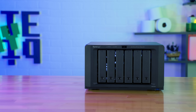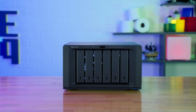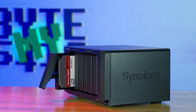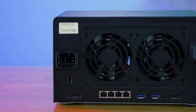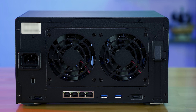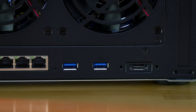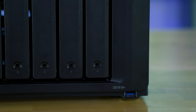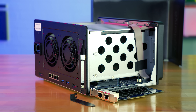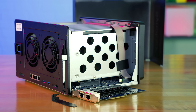This NAS, or network attached storage device, comes with a quad core 2.1 gigahertz Celeron processor. This one specifically has four gigs of DDR4 memory, but you can expand that up to 32 gigabytes. On the back, you have four built-in one gigabit per second LAN NICs. The two eSATA ports can be used for expandability, so you can add additional units to expand your array. Two USB ports, and another USB port on the front.